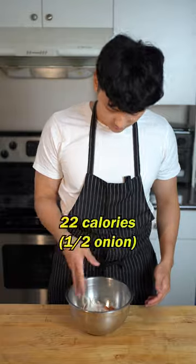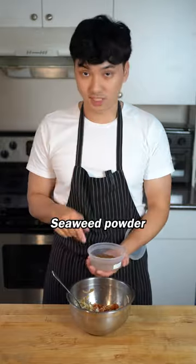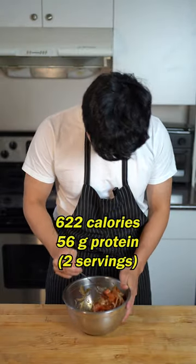Got our salmon and shaved onion. Soy sauce, mirin, grated ginger, jalapeño pickling liquid, seaweed powder, tiny bit of sesame oil. Let's give it a taste.